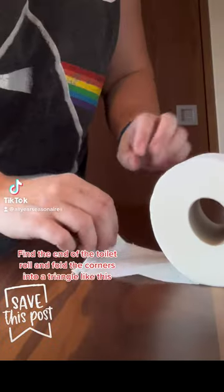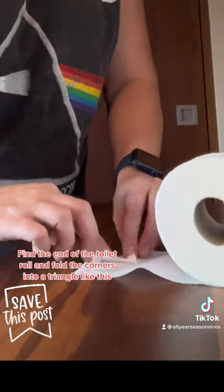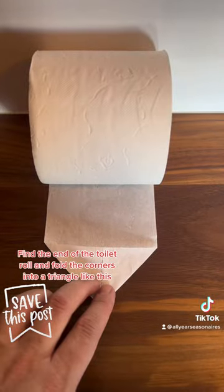Chalet host tip. Find the end of the toilet roll and fold the corners into a triangle like this.